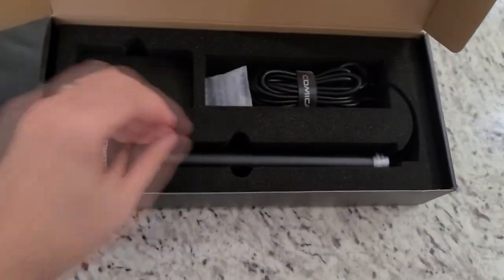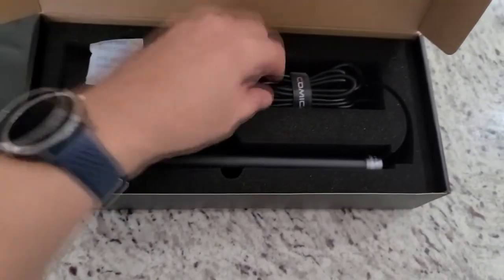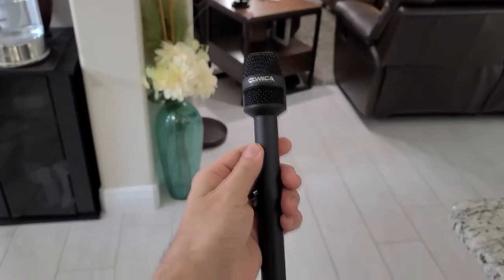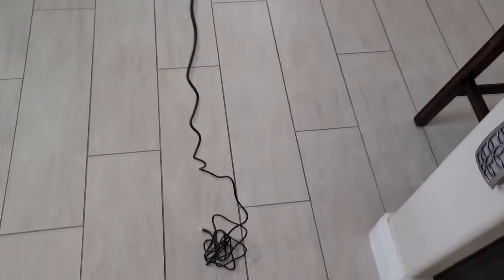Like a 10, almost 11 foot cable, and it is TRRS. You will need an adapter in your iPhone or Android if that's the way you're recording. Nice long chamber here. And they even give you a mic flag with it too, which is really impressive. It's not all the way around, but it's a nice wide one too.